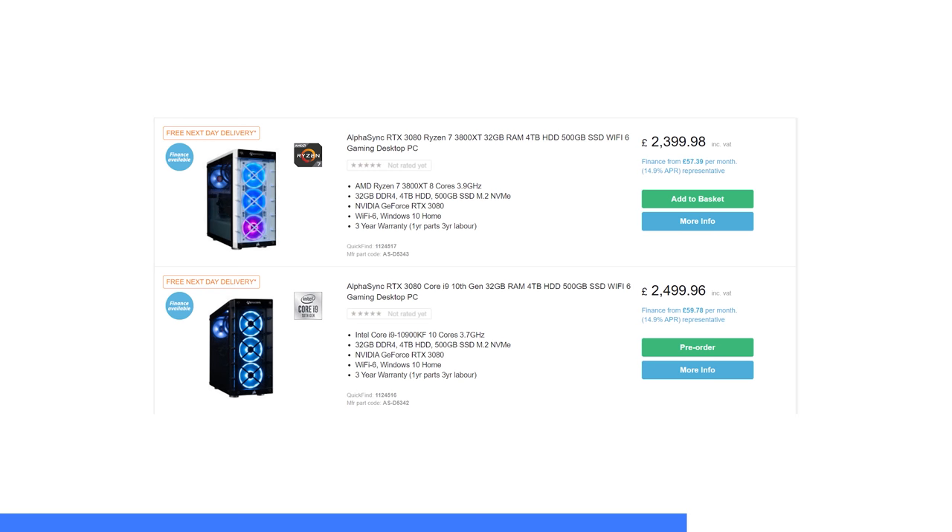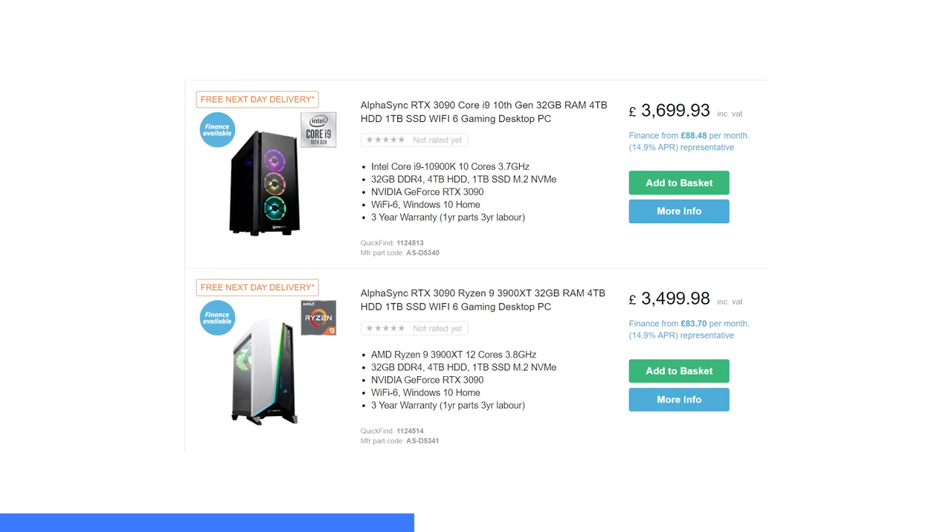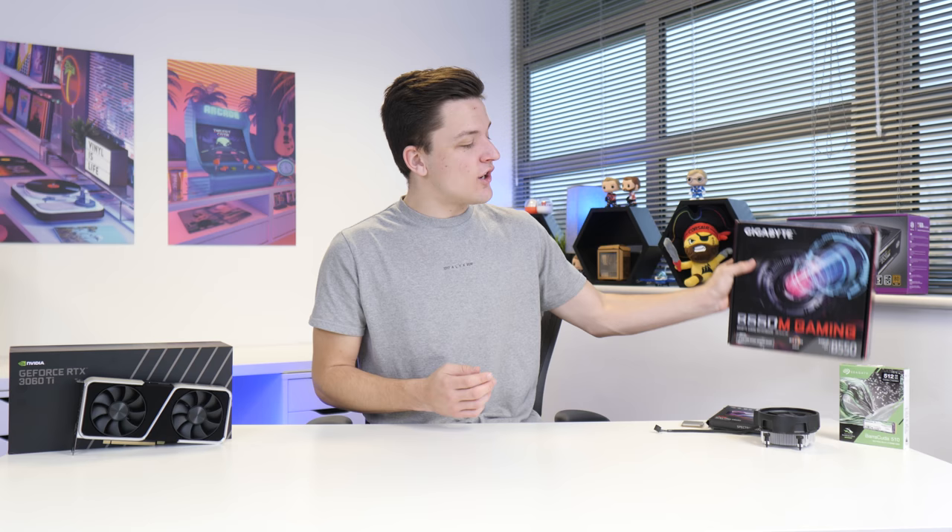AlphaSync's custom gaming PCs are built by eBuyer.com's in-house experts, and they've got a range of RTX 3000 series systems featuring the new 3060 Ti cards, available to buy. Head to the first link in the description below, where all the parts are sourced from the most trustworthy and innovative manufacturers. With free next day delivery, you can get your RTX 3000 game on now. Check them out at the first link in the description below.